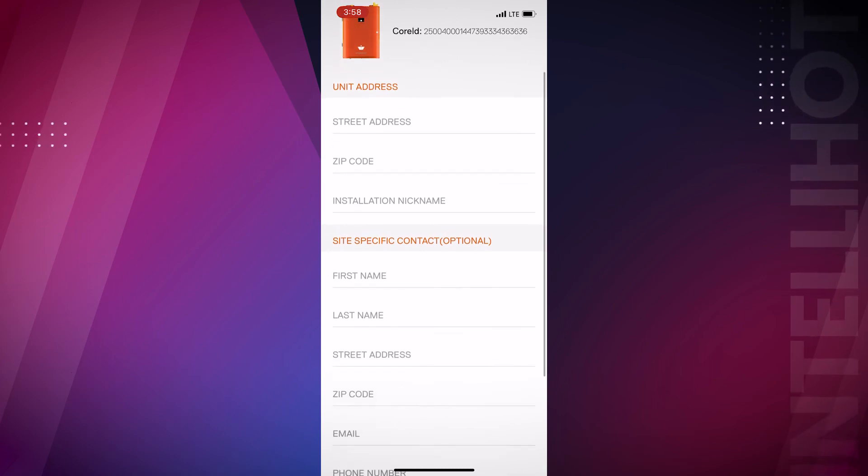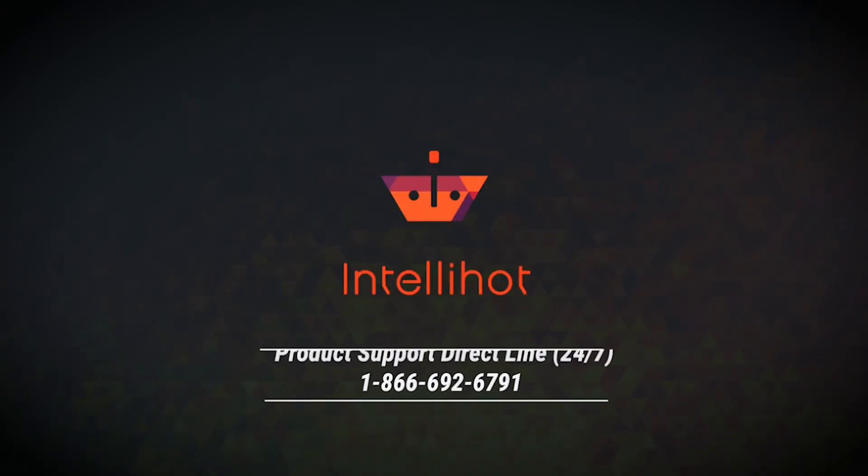Insert the address and installation information when prompted. If you have any questions, please don't hesitate to reach out to product support.